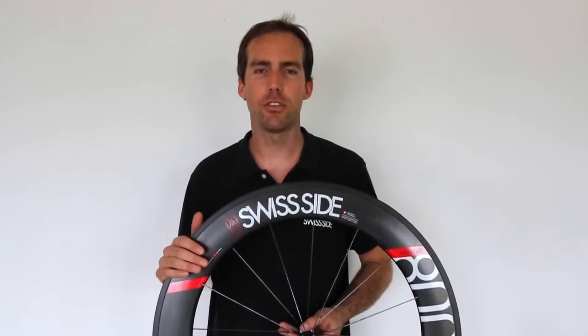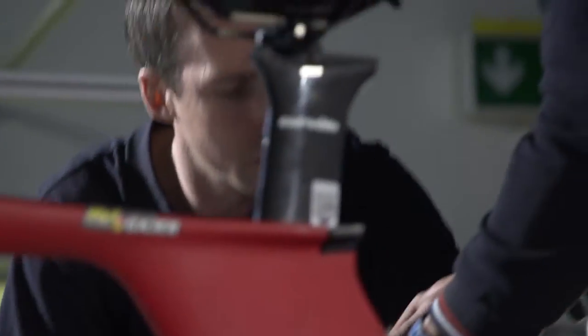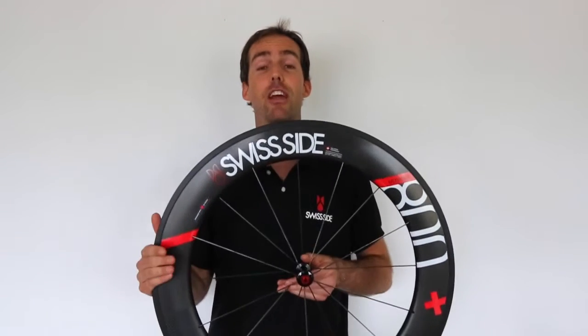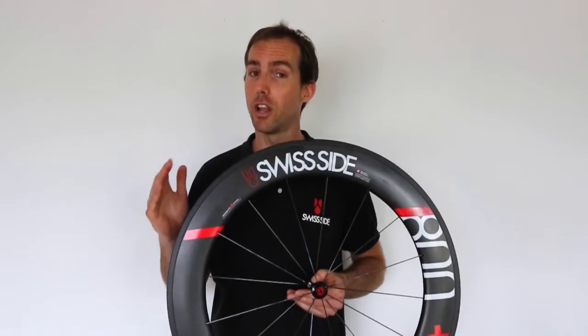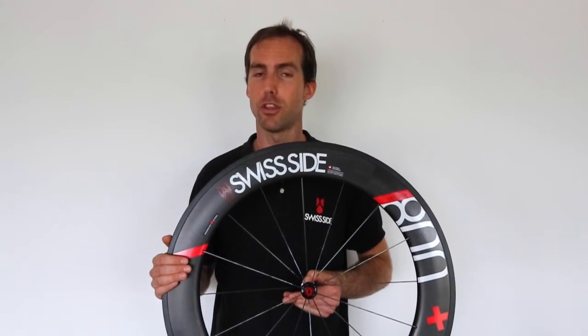Moving into the wind tunnel testing phase, we needed to better quantify this front wheel stability. So together with our wind tunnel partner, we implemented a new front wheel steering moment balance — the first of its kind — so that we could objectively measure the front wheel stability in the wind tunnel. The result is these Hadron Ultimate Aero wheels, which are not only the lowest drag wheels in the market with the lowest aerodynamic sensitivity to the wind, but also the lightest full carbon clincher wheels on the market today.